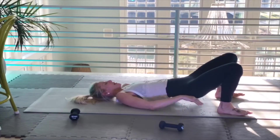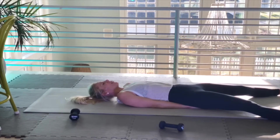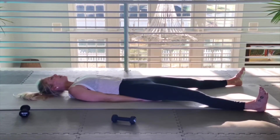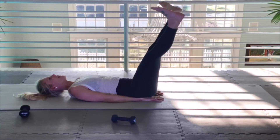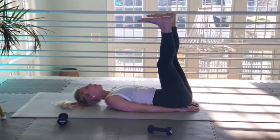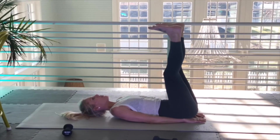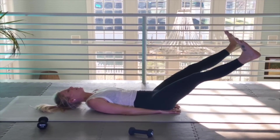Hands under your bum. We're going to do straddle legs on the mat. Feet are going to stay in flex. My hands are behind my bum to support my back, but still push your spine into your mat. Here we go — leg lift, slowly. Pushing my spine into the mat. If you want, you can do three hips-off-the-mat, butt-off-the-mat lifts — so one, with control, two, don't put it into your neck, and three. Slowly come down. Right there, push your spine into the mat to protect it.